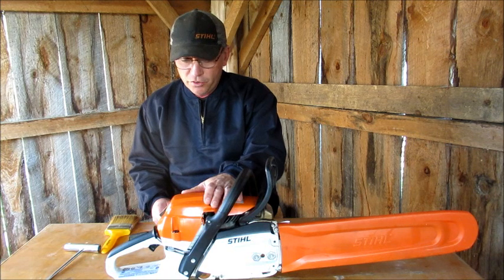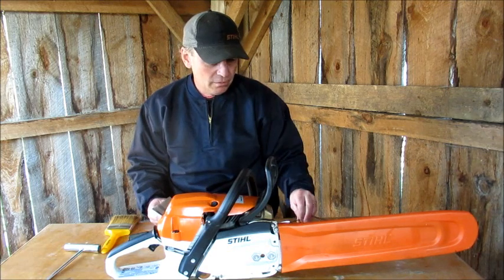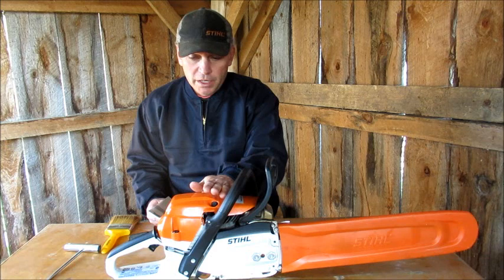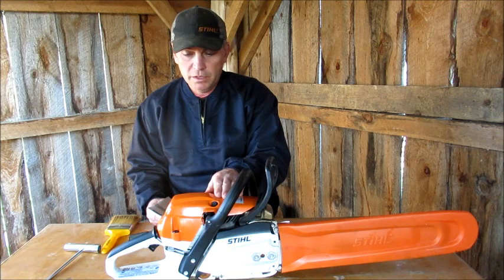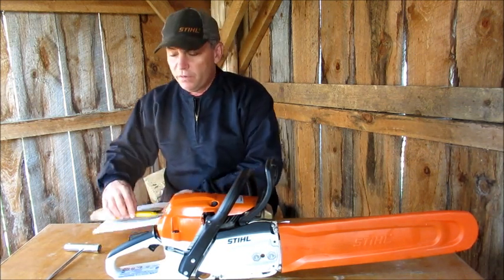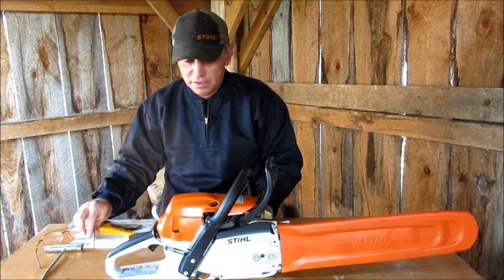I went online to try to find some stuff out — couldn't really find too much. I guess maybe I should have called Stihl headquarters directly. I still might, and find out what's going on and why it's a little bit thirsty. That's my biggest beef — not really with the saw, I have a few little things — but it's the dealership.